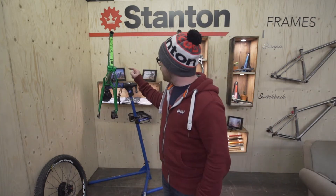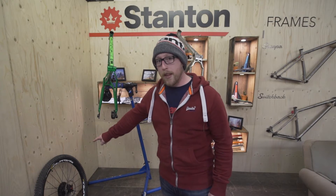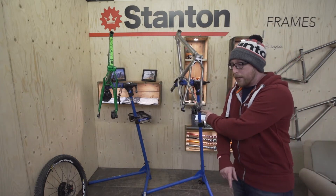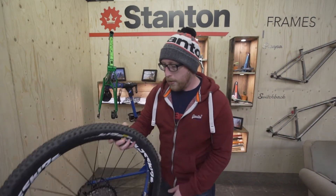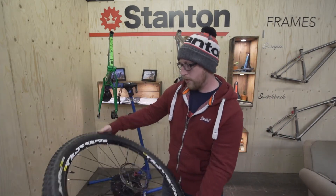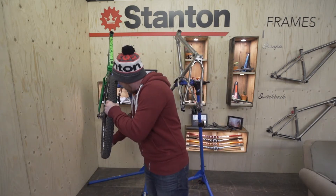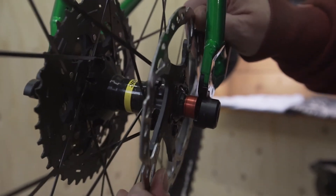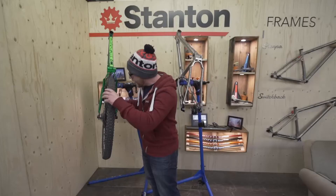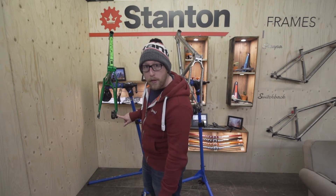What we've got set up over here is a Switchback with 12x142 dropouts and a 12x142 wheel, and a Switchback with a set of boost dropouts and a boost wheel over there. First I'm going to show you is the 12x142 wheel — a standard Mavic Crossride 12x142. Drop the wheel in and you'll see there's quite a bit of space between the dropout and the wheel itself — about 2-3mm of space. This is because the frames are made to a 145 spacing.